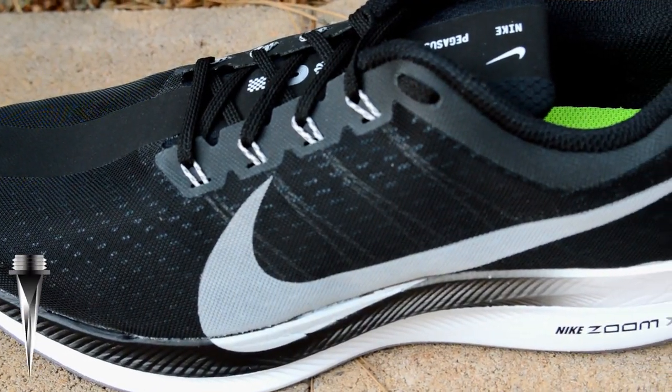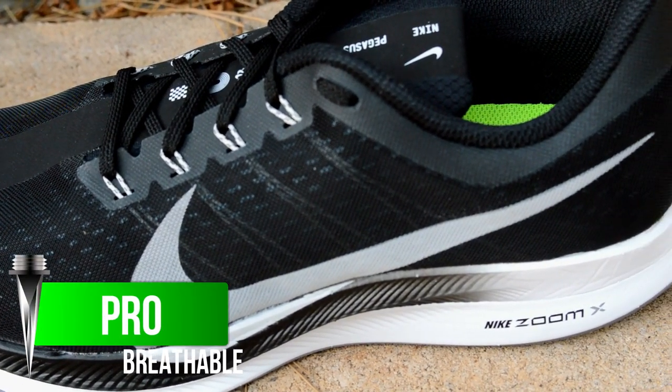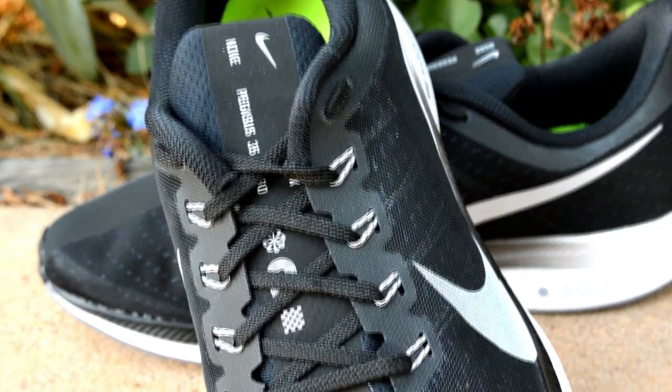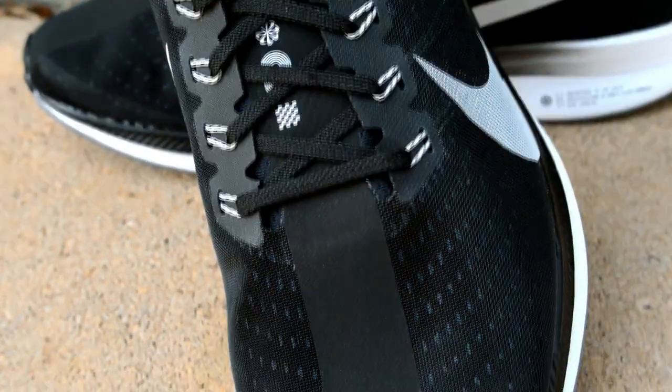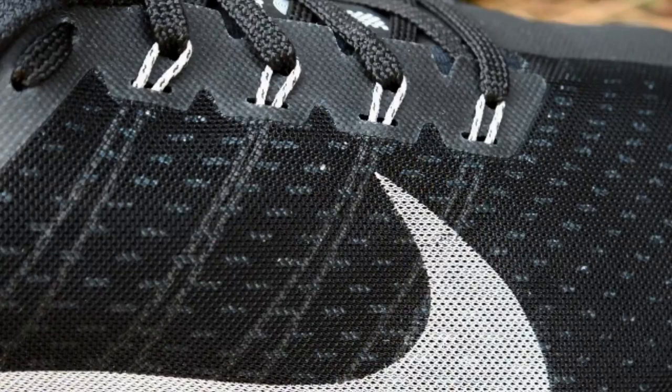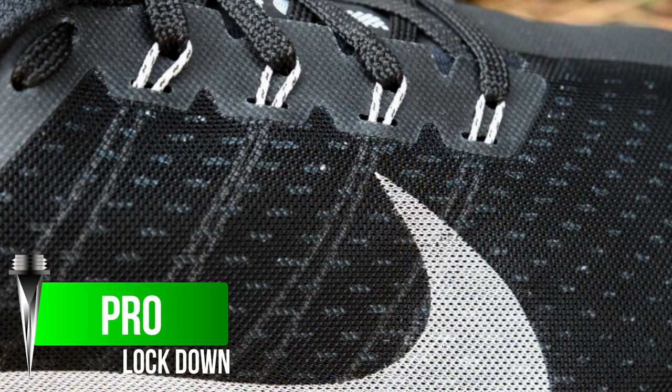The fly mesh on the Peg Turbo was nice and breathable without compromising durability. I'm not quite sure the purpose of the racing stripe down the middle besides looks, but I didn't have any problems with it. With the Flywire, I was able to keep my foot locked down without having to crank the laces.